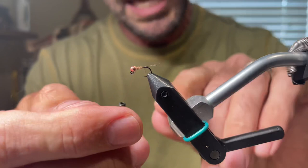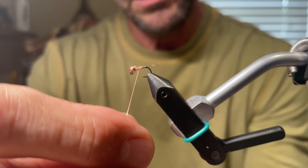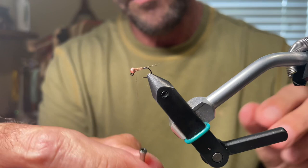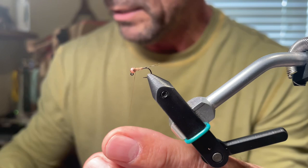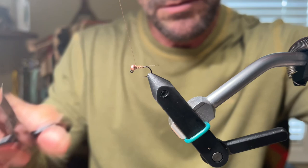Now we're going to counter-rib. The first turn I go around the thread right at the base, then continue — two, three, four, five turns. Stop at the top. We're going to go one, two behind the wire, then one, two in front. Go ahead and helicopter it off. Like I do on all my flies, I take a little brushable super glue. I don't like a lot of whip finishes — I just don't think you need to do it. This makes it nice and durable. One wrap and then one, two whip finishes, and it's done.